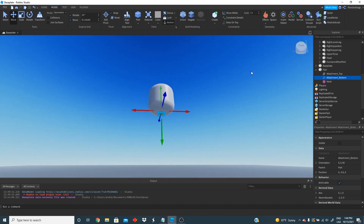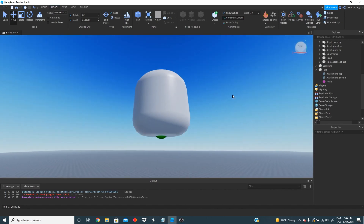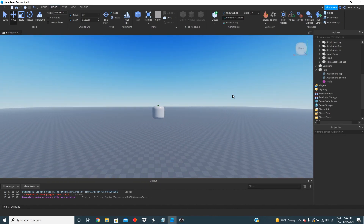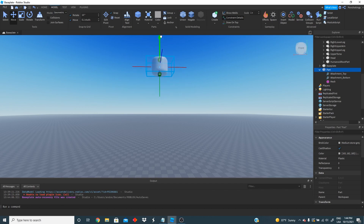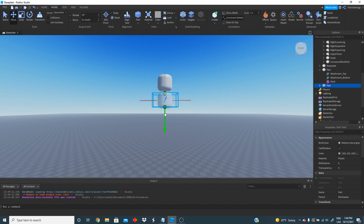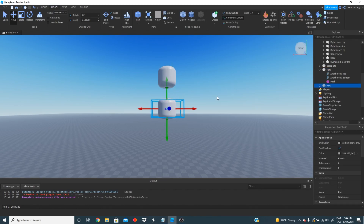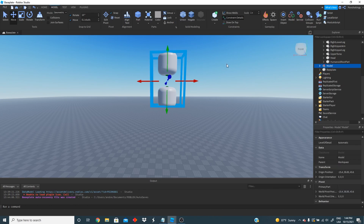You can actually activate constraint details so you can actually see your attachments. Our first part is looking good — let's move the position a little bit and then we can duplicate it and go ahead and create our second part. Now since we have two parts we can go ahead and select them both and create a group. This is going to be our noodle arm group so we're going to rename it to noodle arm.